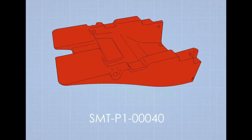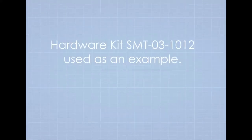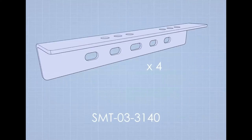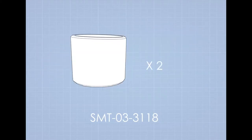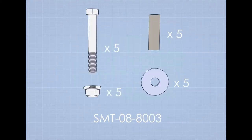You will also need the forward under tray plastic and the integrated sled plastic. The following parts are located in hardware kit SMT-03-1012: two short hanger brackets and two tall hanger brackets, two mount tubes, four universal brackets, four top mount brackets, two PVC spacers, the forward under tray hardware kit, and the integrated sled hardware kit.